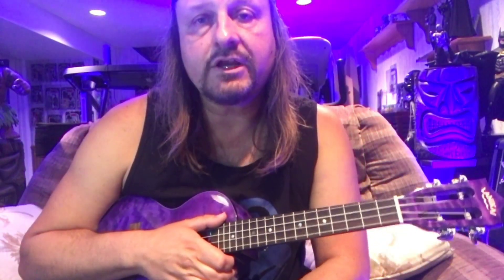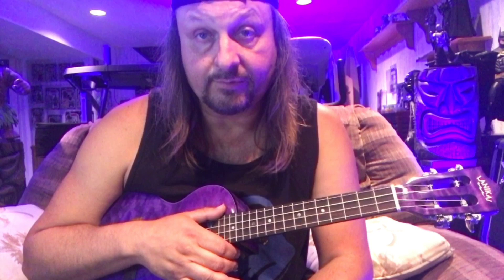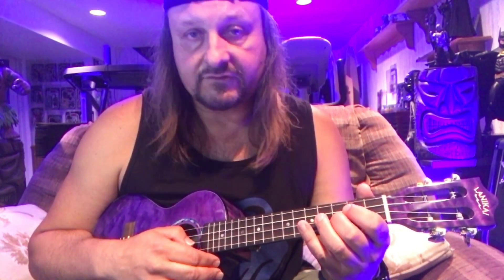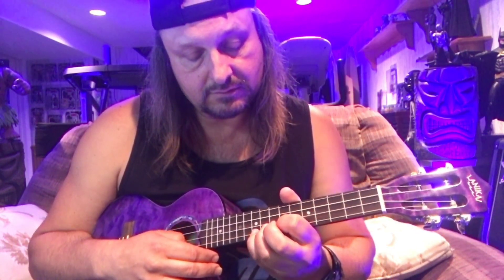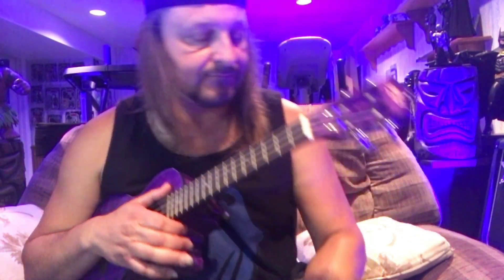Now let's try improvising. I'm going to put on the accompaniment I created on the looper and improvise a bit, then leave an open spot for you to play along. We'll move through the G major scale in different positions: open position, the second octave, and up at the seventh to twelfth fret area, including those additional notes. Here we go.